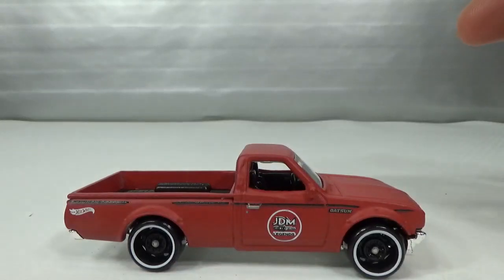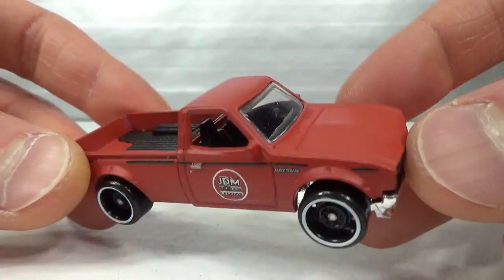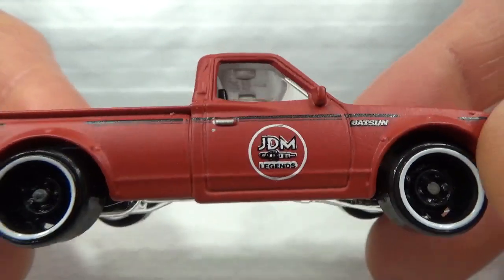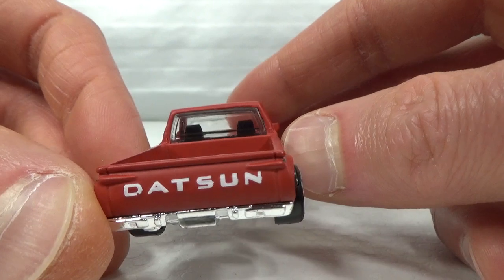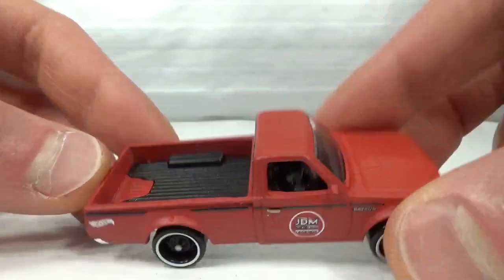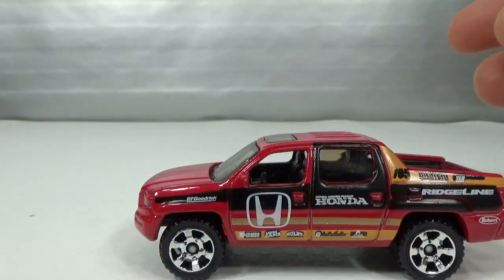The most recent one I got is this flat red version with 'GDM Legends' on the door, and the Datsun painted again in white. Next up we got a Matchbox — the Honda Ridgeline 2006 model.